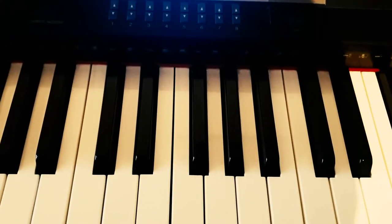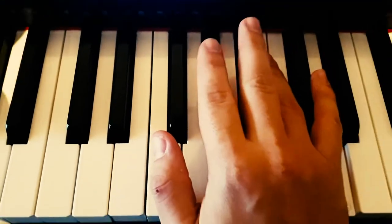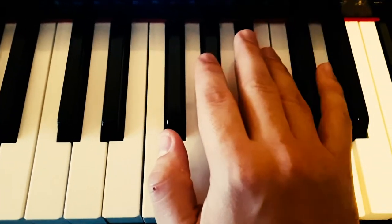Hello everybody and welcome back to My Piano Moods. Today I'm in the mood to continue with the Silent Night tutorial.